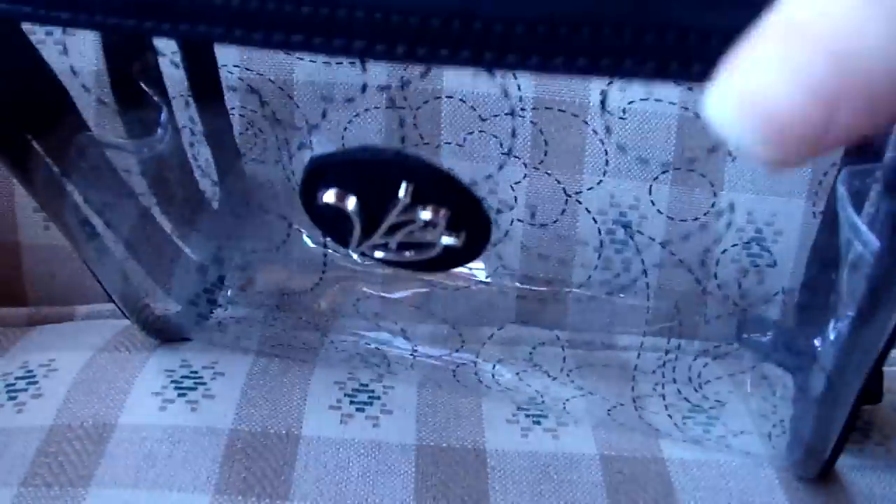It's very spacious and roomy on the inside. And as you can see on the sides, it does have gusseted sides. So whatever is in there, if you zipper it all the way, it won't fall out.